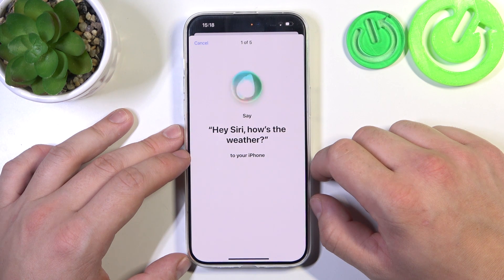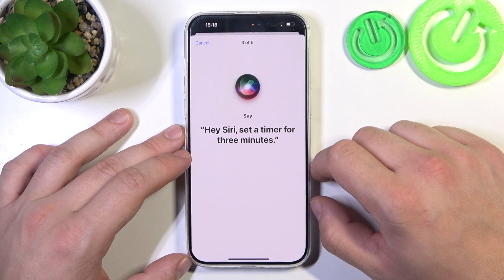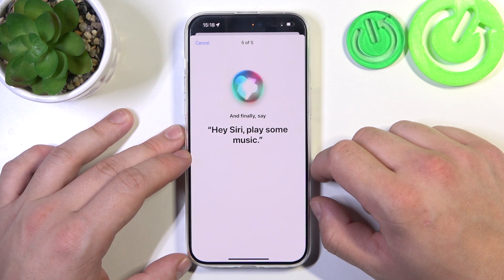Hey Siri, how's the weather? Hey Siri, send a message. Hey Siri, set a timer for 3 minutes. Hey Siri, get home. Hey Siri, play some music.